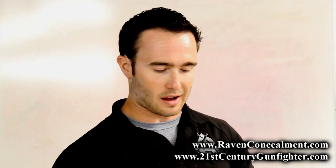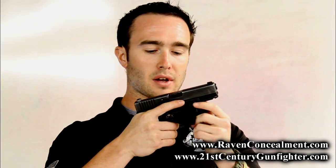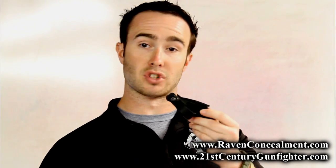I had an opportunity to do some T&E on Raven's newest product, the Vanguard 2. As you guys know, I'm a huge proponent of appendix carry. The Vanguard 2, much similar to the original Vanguard, is basically an extremely minimalist holster system made of injection molded plastic.